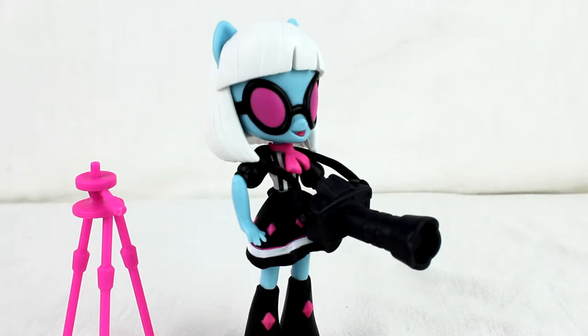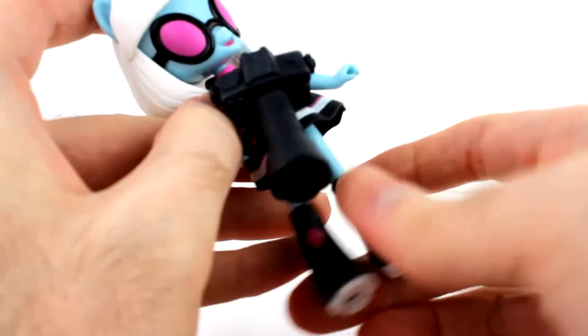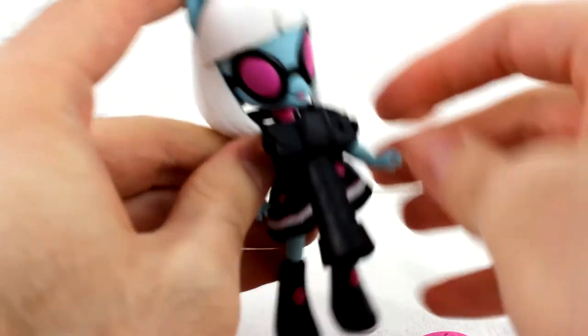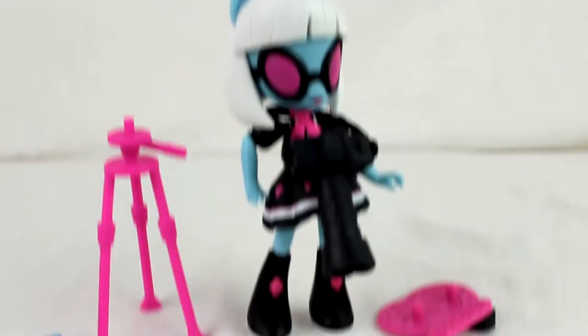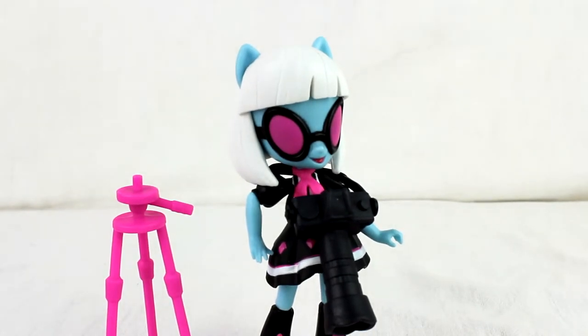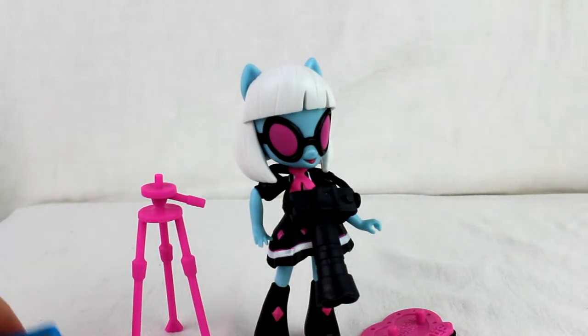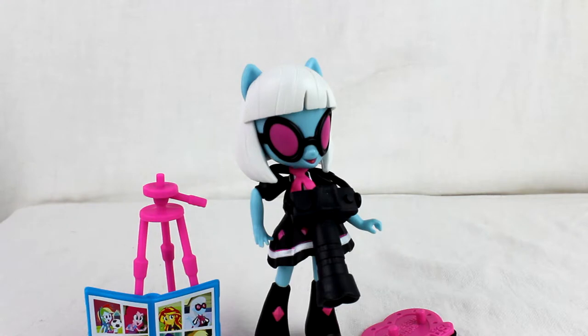It's a nice figure overall. Joint-wise this one's not too loose — not the tightest, but she can usually stand up without her stand. I was able to get it for very cheap — I was surprised. It should retail around 12 or 15 dollars.